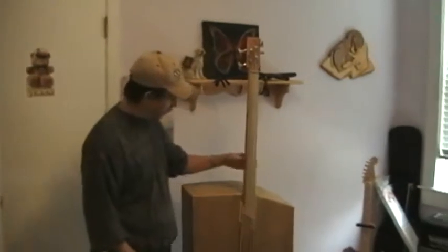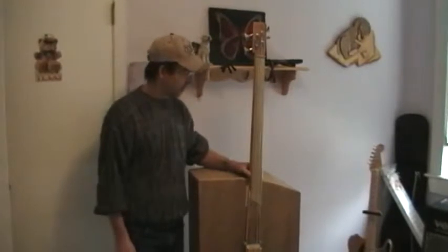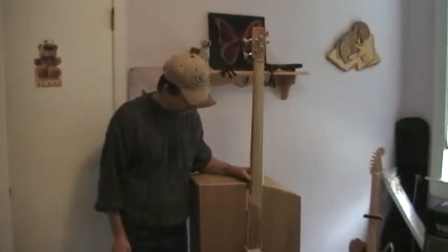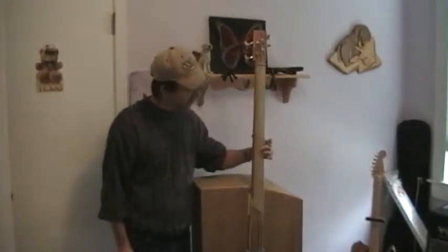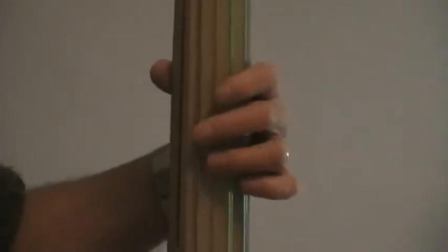The original intent was to have this big body do a good job of making it an acoustic bass. But unfortunately we have to keep it electric, so it's a homemade electric. There are two nylon strings — they're weed whacker twine — and there are two real round-wound bass strings on here.